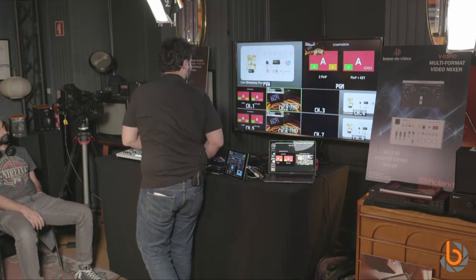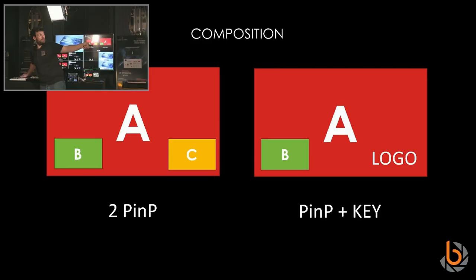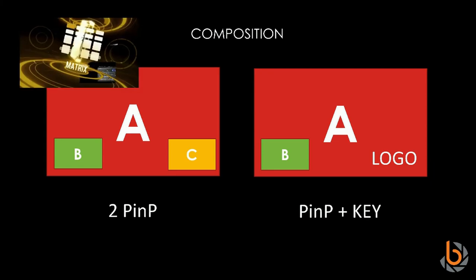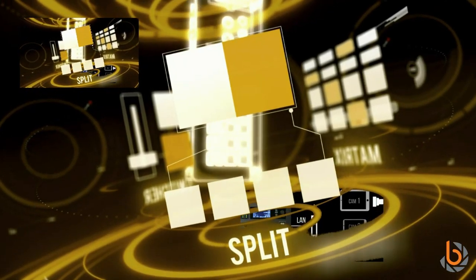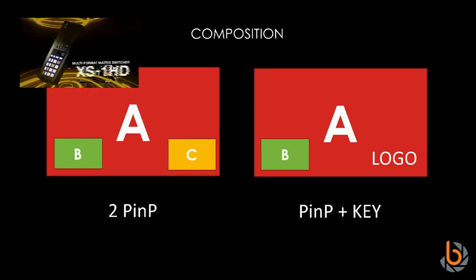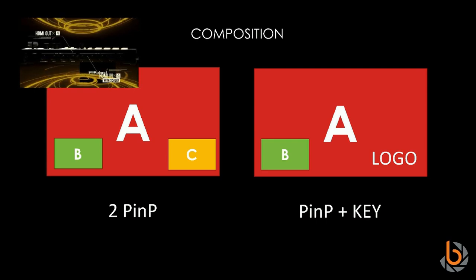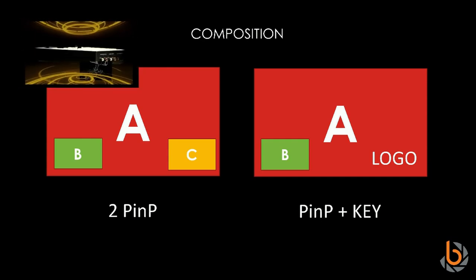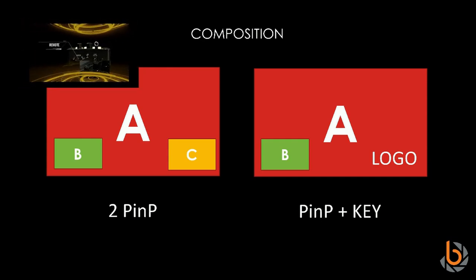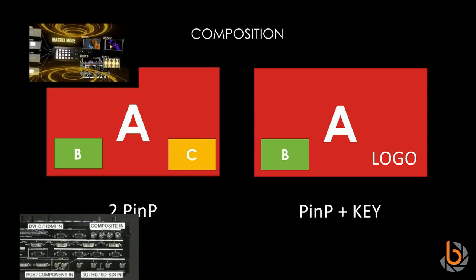Here's the picture-in-picture in action. I have the background — my computer source — and one picture-in-picture. I can zoom inside it. This is composition one. For a second picture-in-picture, I activate composition two.